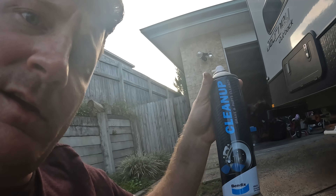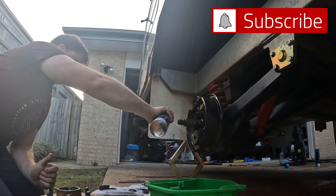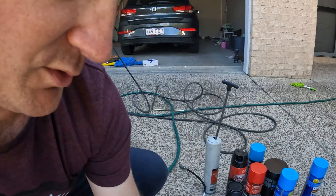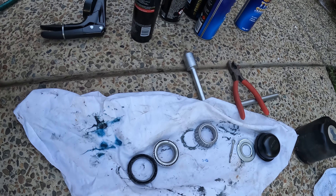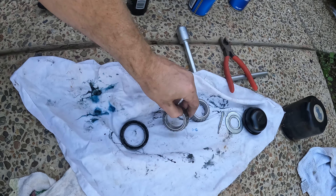I'll spray it all with some brake cleaner now - just from Supercheap - spray everything down, clean the brake dust up, and then I'll put it all back together. So here it is all pulled apart. You've just got to make sure that when you pull it apart and you clean it, you lay it out as it comes out so you don't mess it up when you put it back in, because these bearings do have to go on the right side.